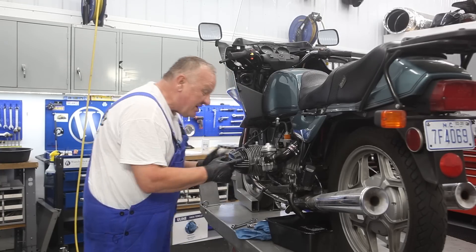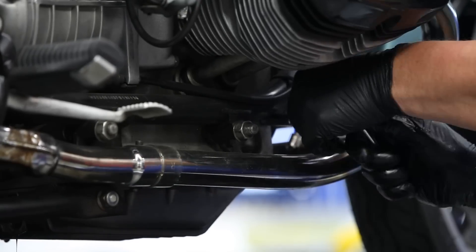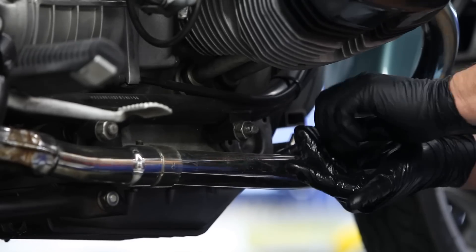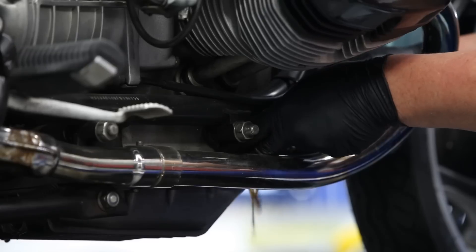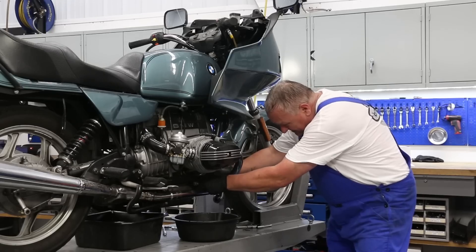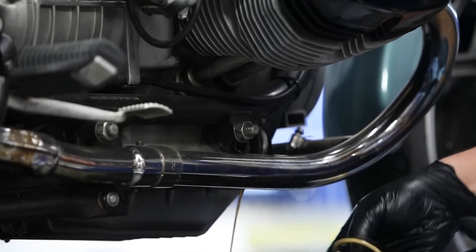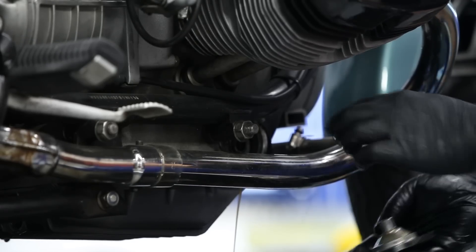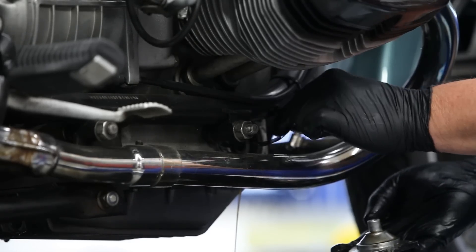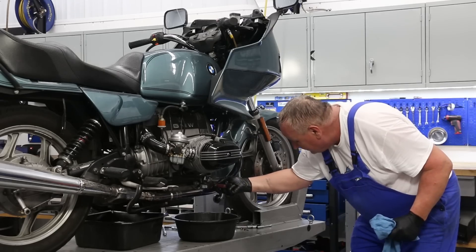I'm going to move over to the other side and take the filter off. Once the bolts are out, just remove the cover — quite a lot of oil still comes out of there. What also came out is a shim and an O-ring and a gasket — I'm going to talk about that in just a minute. Then pull the filter out and let that drain off.